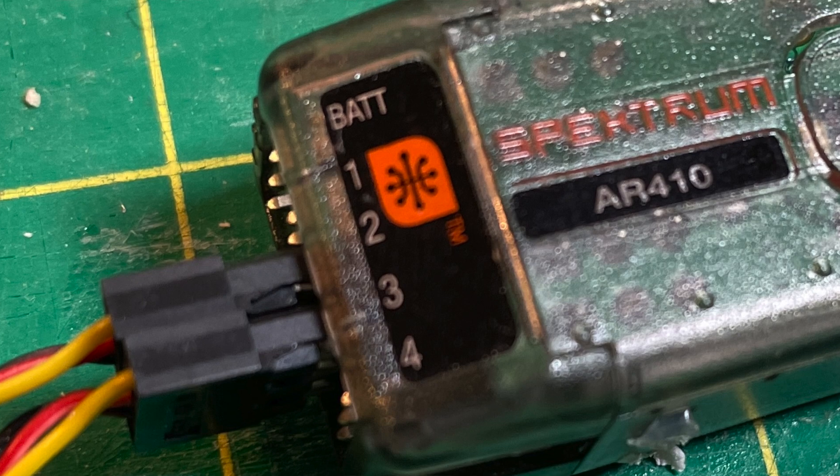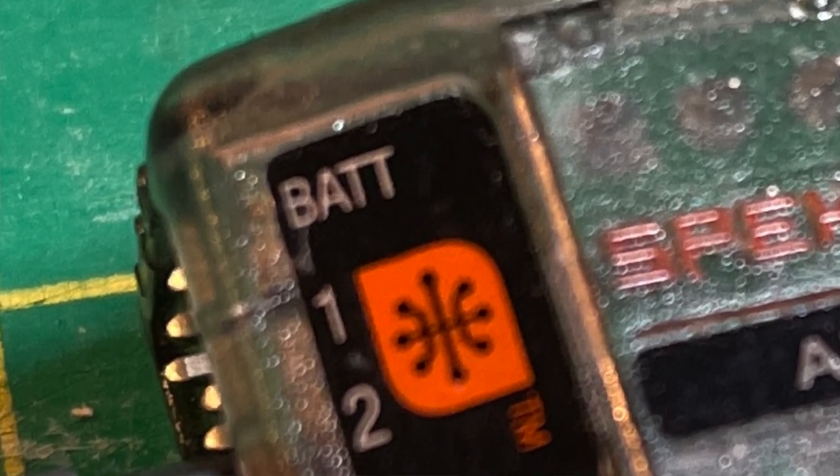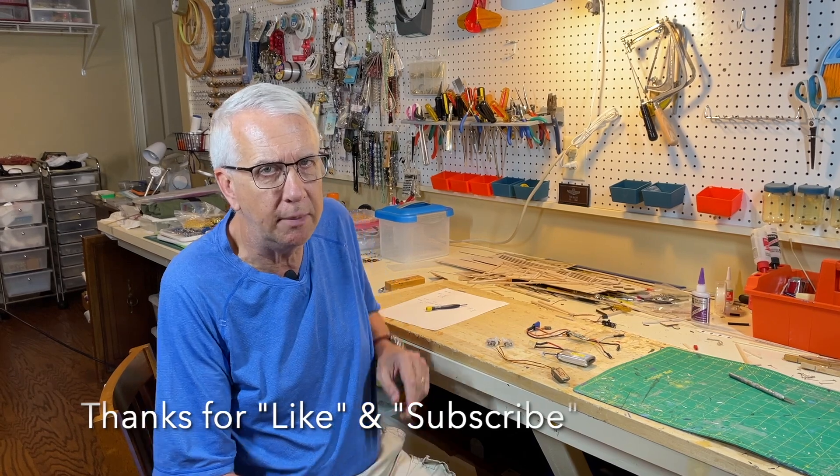In this video I'm going to talk about the BATT position on your receiver. It's on just about every receiver. It was used all the time with RC flying before electric flight. Now after electric flight it's not used at all. I'm going to give you a little bit of history and what it is used for. For those of you who fly gas models, you know what I'm talking about.